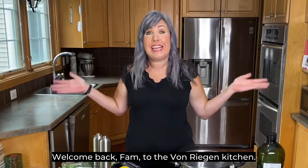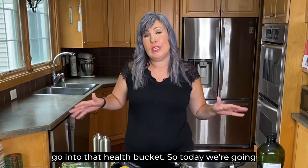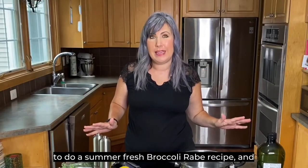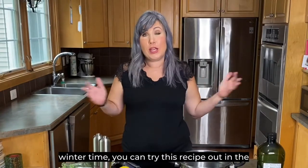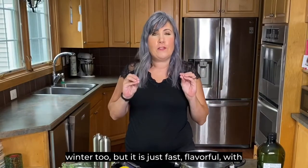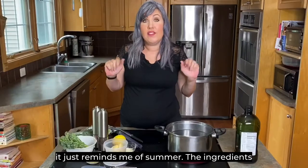Welcome back to the Von Regan kitchen. This channel is about all things beauty, health, and wellness, and all of our cooking recipes go into that health bucket. Today we're going to do a summer fresh broccoli raw recipe. You don't have to just use this recipe in summertime — if you want that summer fresh flavor in the winter, you can try it then too. It's just fast, flavorful, with a few ingredients.